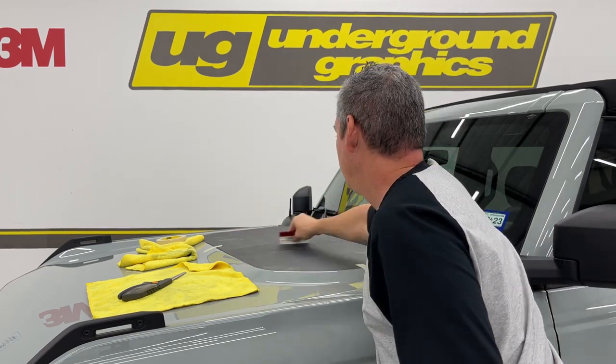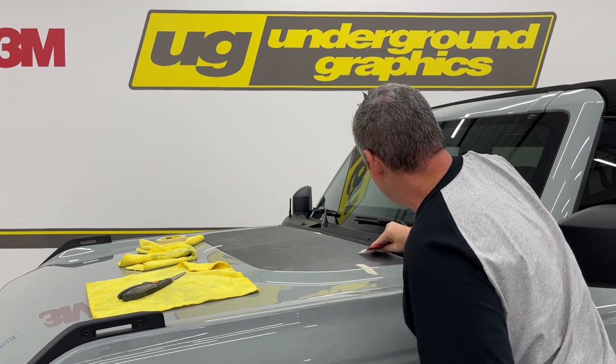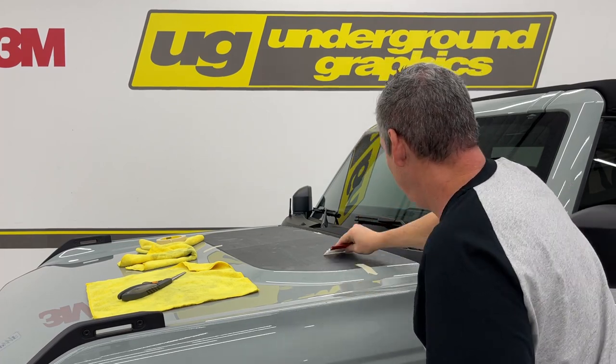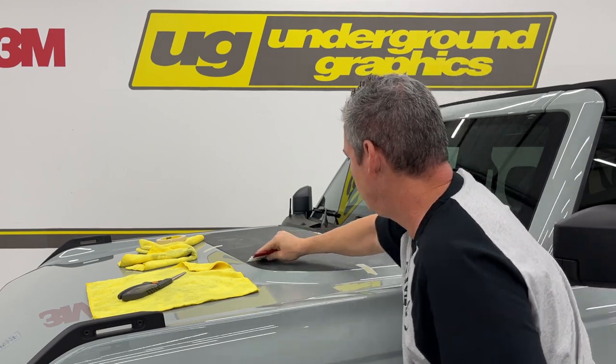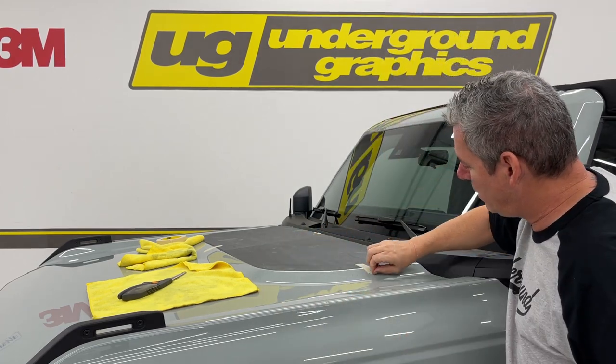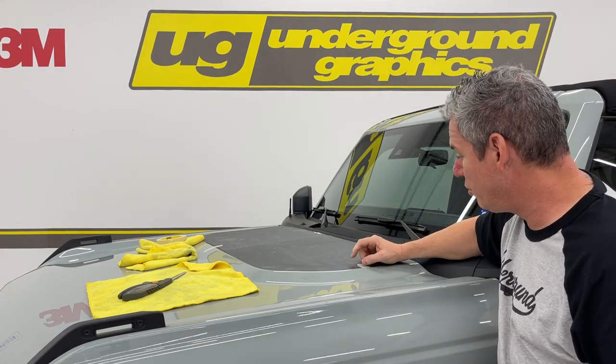The magic number is 180 degrees. On such a flat surface, make sure you get lots of pressure on it. If you have a heat gun, go over it and make sure there are no bubbles. We really just use heat for complex curves. If something does come up, let it cool before you push it back down.